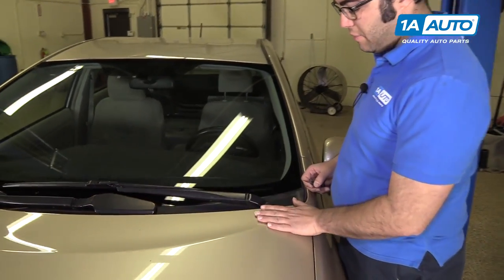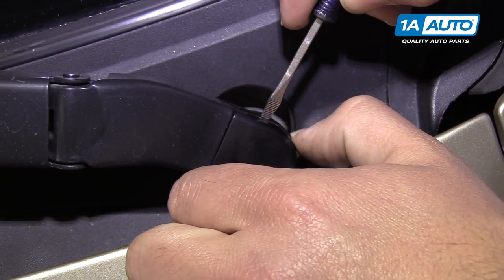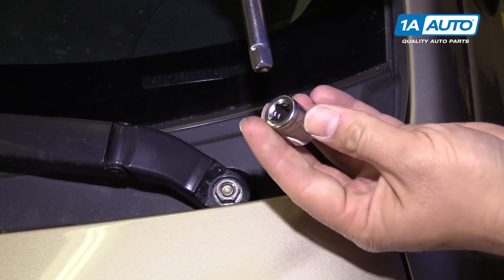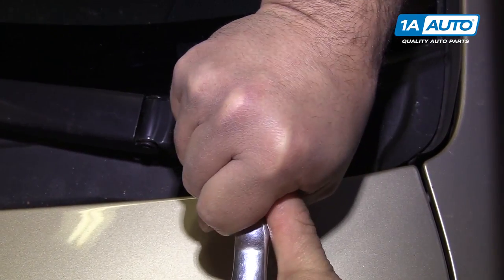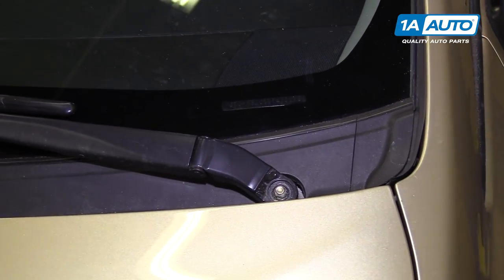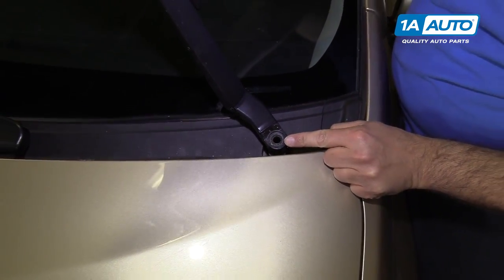To remove the driver side wiper arm, you can leave the hood down. Use a small flat-bladed screwdriver to gently pry up the plastic cap — find the edge and pull it off. There's a 14-millimeter nut underneath. Use a 14-millimeter socket, extension, and ratchet to loosen and pull it off. Then lift up on the arm, wiggle it back and forth, and it should come right off the wiper arm shaft.